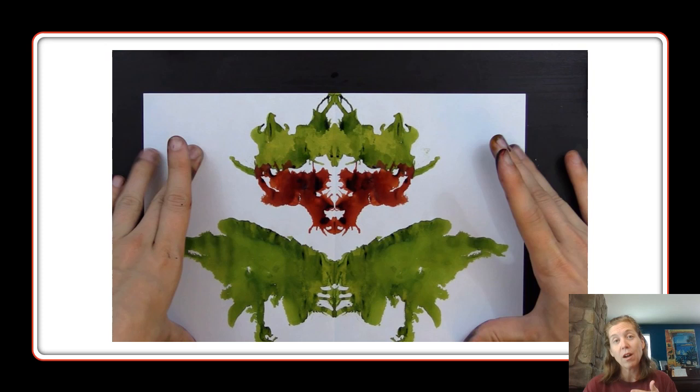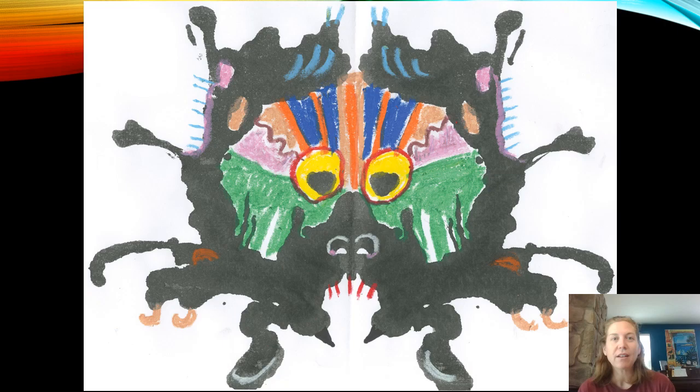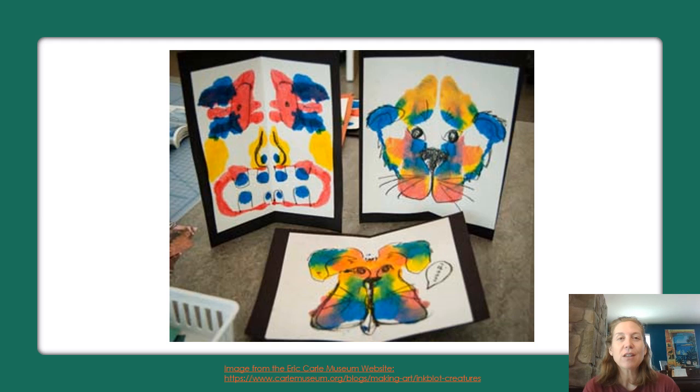Here is an example. You can see that you can use one color or multiple colors, and you can also see the line of symmetry going straight down the middle of the picture. Here's an example of one of these finished inkblot art projects — the black you see was the original inkblot, and then the person went in and used what looks like oil pastels to add details to make something that looks like a monster's face.